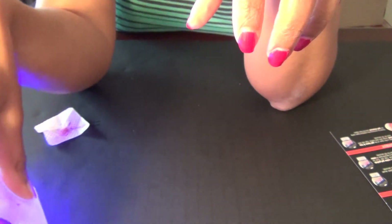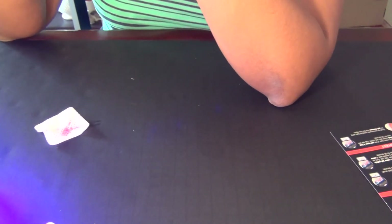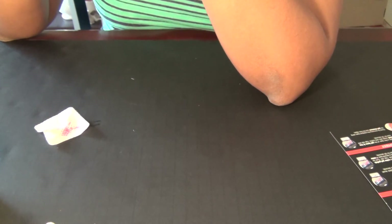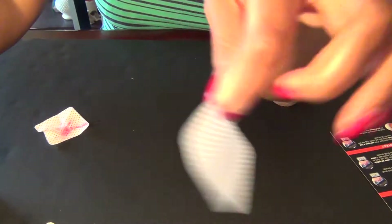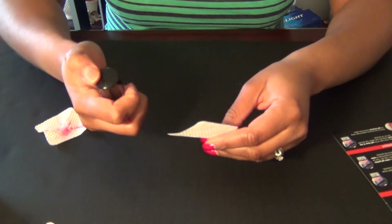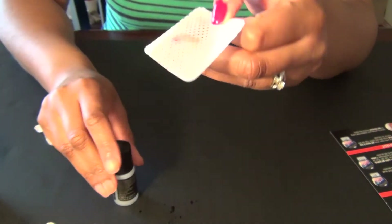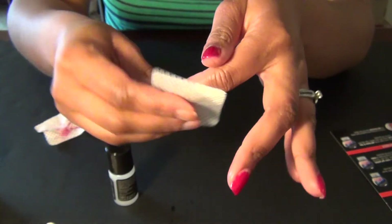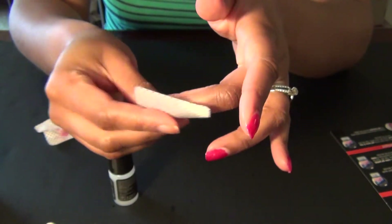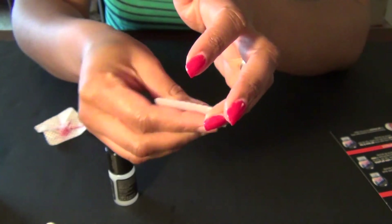The last step we need to do is take our gel cleanser. We have to take a lint-free wipe and get some of our gel cleanser on it — and don't pour the whole bottle on like I just did. Just kind of do this little wipe to take off that moisture layer.